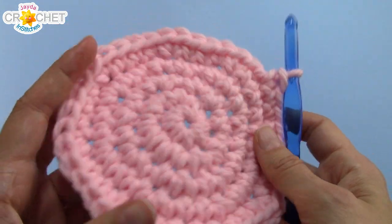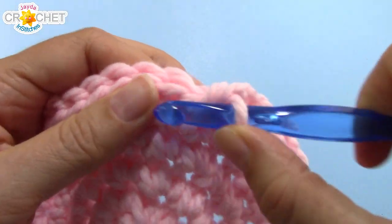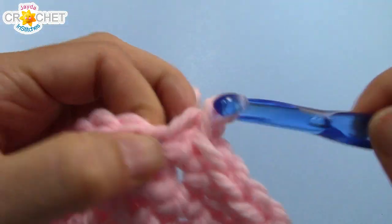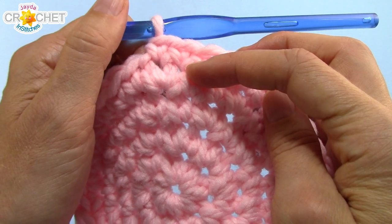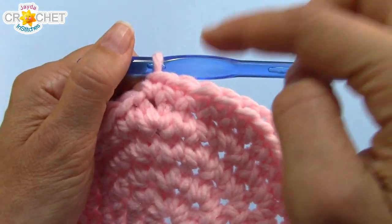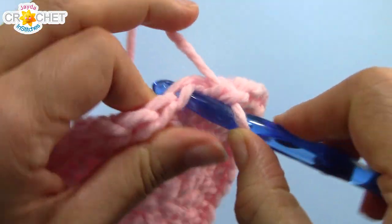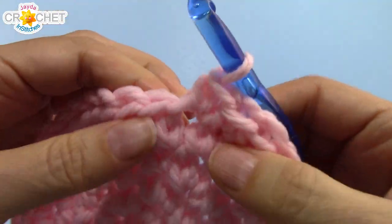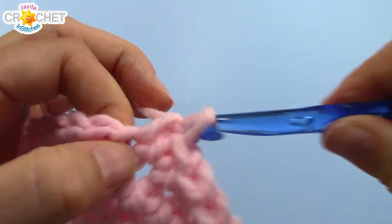We're going to stick with our pink for a little while now to make our eraser end. You're just going to single crochet into every single stitch all the way around for about 4 to 5 rows, depending on how big you want your pink eraser to be. I'll catch up with you after a few rows.